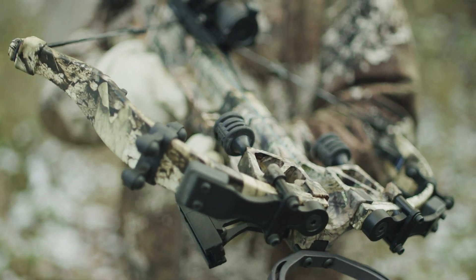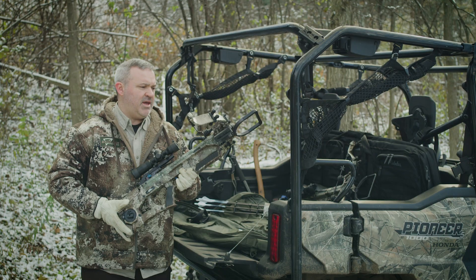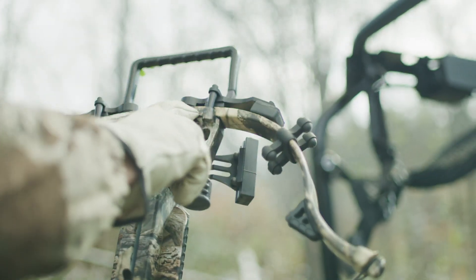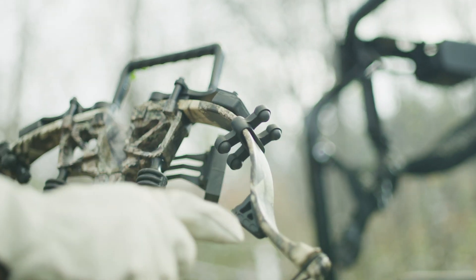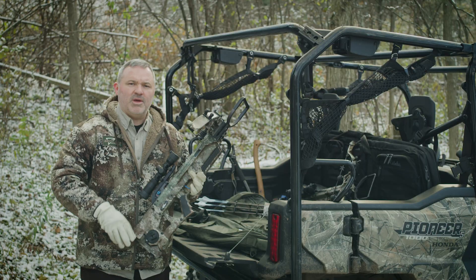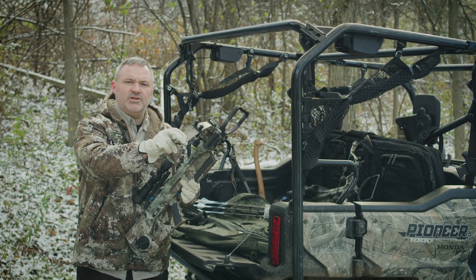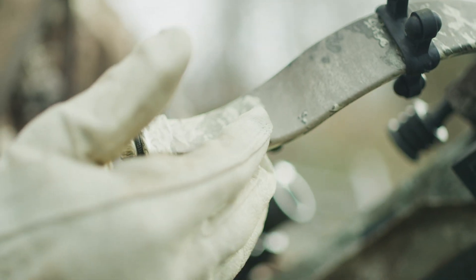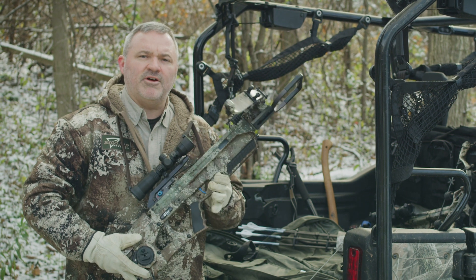Not all archery limbs are created equal. So what do you get when you combine 37 years of limb manufacturing experience with new geometry, process, and material? You get the world's most efficient, powerful, compact limb made from 100% continuous uncut fibers, resulting in industry leading storage and power.